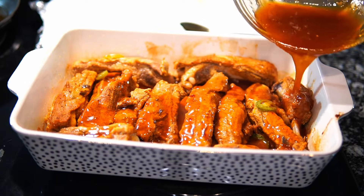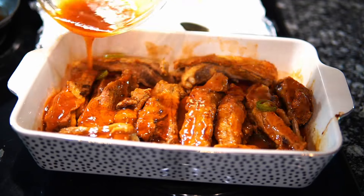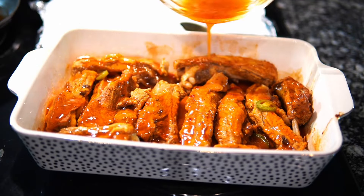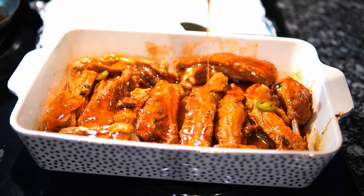The magic is going to happen once you put this back in the oven and allow it to crust up, get brown, sticky, and delicious. They're super tender right now but they're going to be even more tender. That's it for the ribs — simple, cute, and we're good to go.